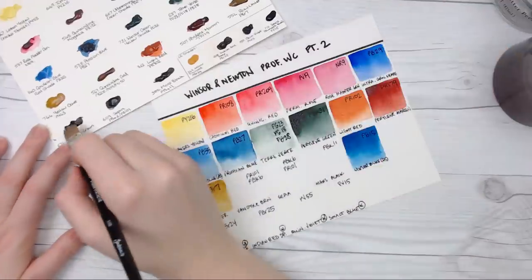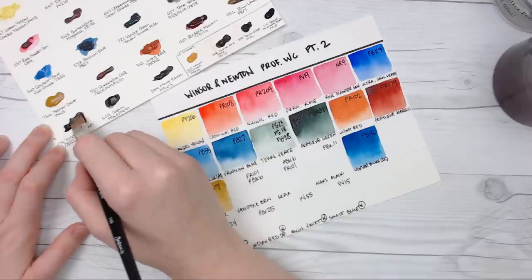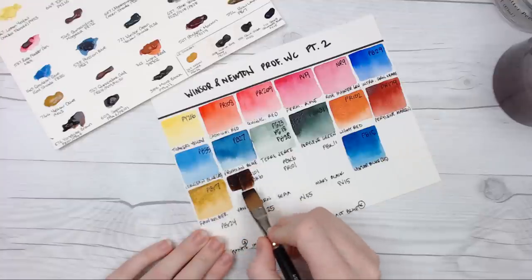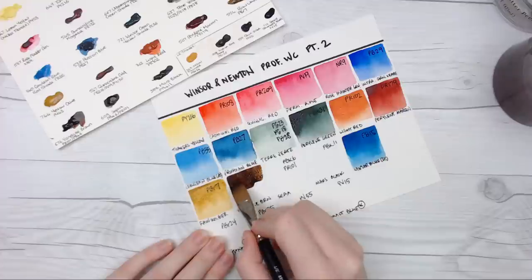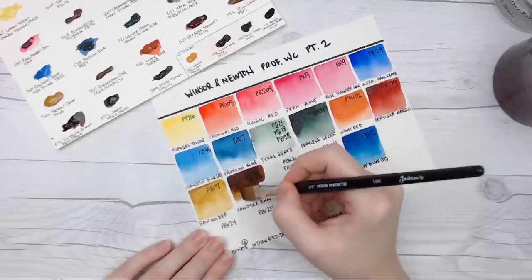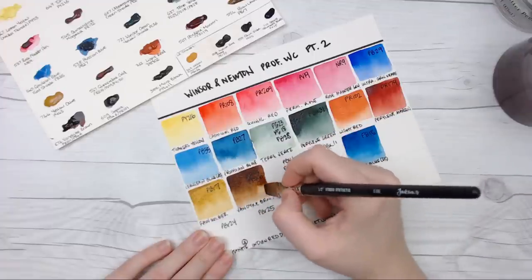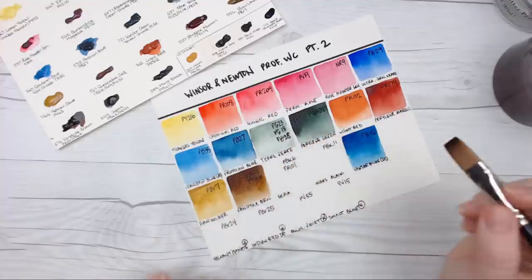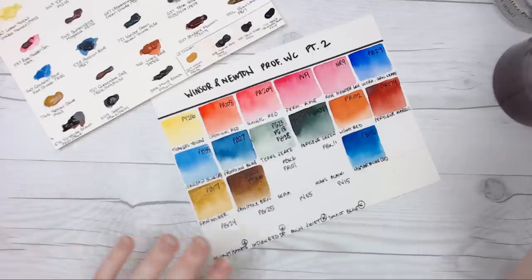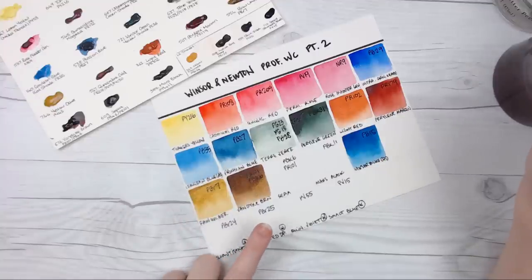Then we have Van Dyke Brown, which is made from PR101 and PBK6. I'm guessing this is the more transparent version of PR101. PBK6 I believe is lamp black — I'm glad not to see ivory black in these mixtures. I've always really liked Van Dyke Brown. It's not always made from the same pigments depending on who's making it, but it's usually around that hue. In this version it looks a lot like a burnt umber — it's got that warmer tone.